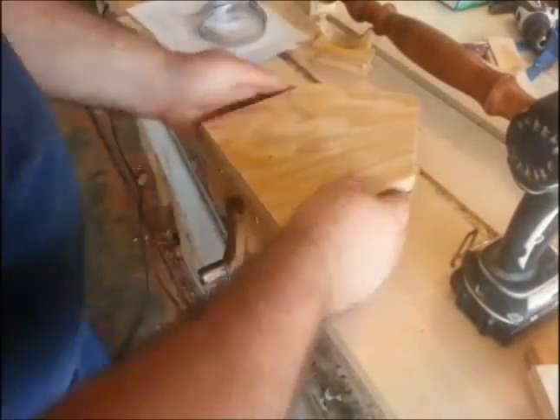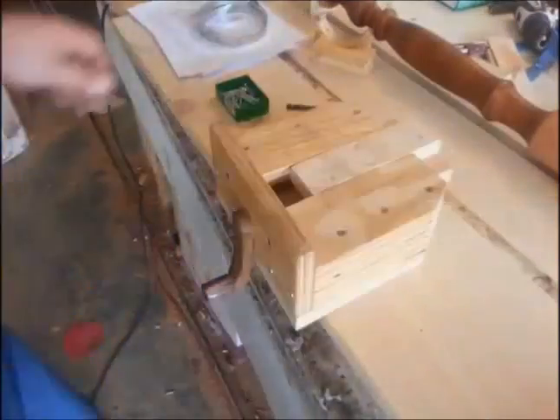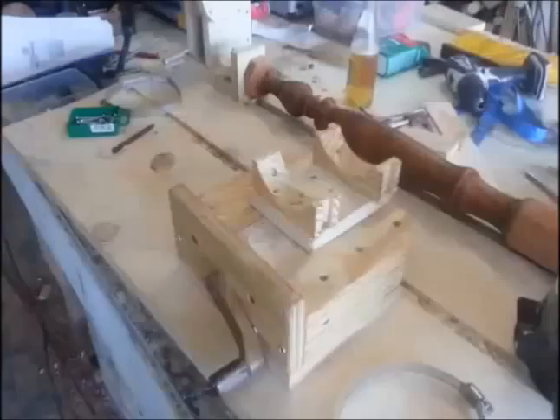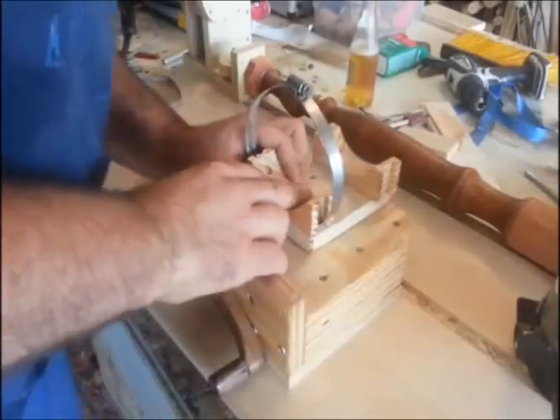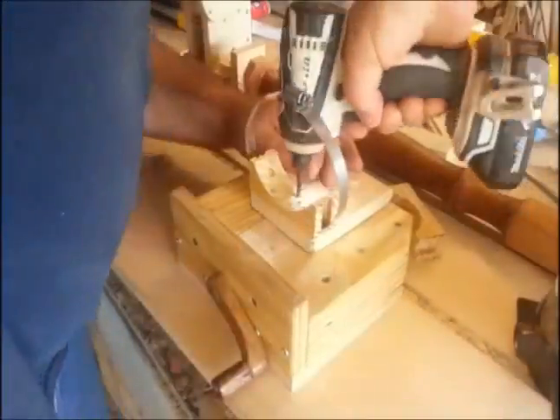Here I'm just modifying the sled again with the hot glue gun, building it up a little bit so it'll match my height. That track in the base — I put that in there so you can put a track on the bottom of the sled, slide it back and forth, and make perfect dowels. I didn't show that in this video but I'll do it in a future video.